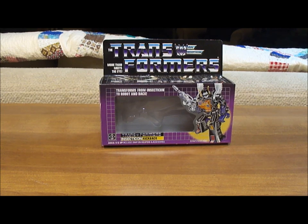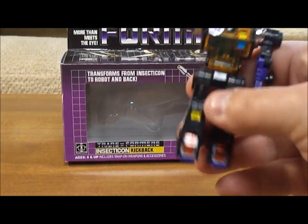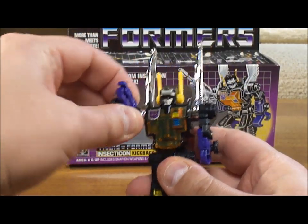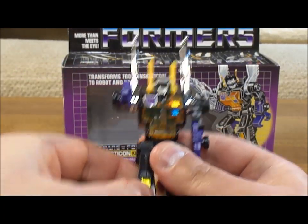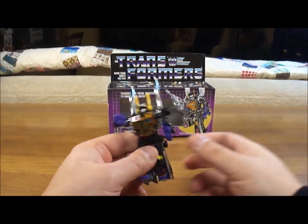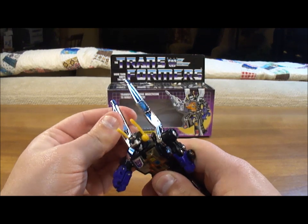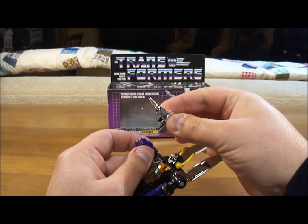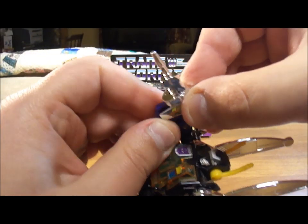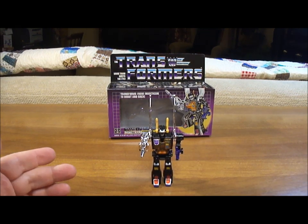Now for Kickback — here he is. He's a good looking action figure. I really like him. He looks just like he did on the cartoon. His arms are very poseable, you can move them up and down. Legs are extremely poseable, they move both ways, front and back. From the back you can see his wings move. Here's where you'd place the gun — it doesn't have a peg; you slide it right onto here and then it's in place. I think he looks nice, I think he's a good looking toy.